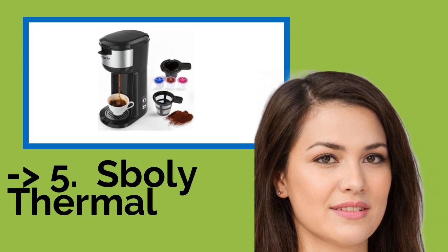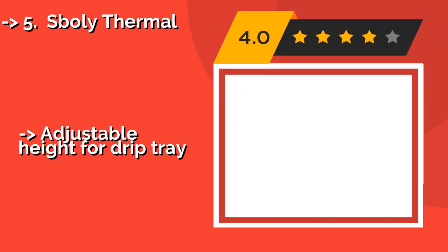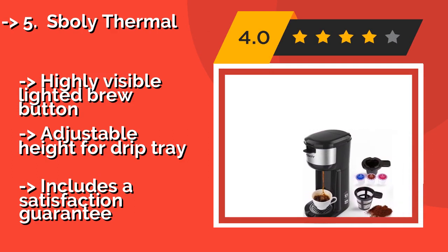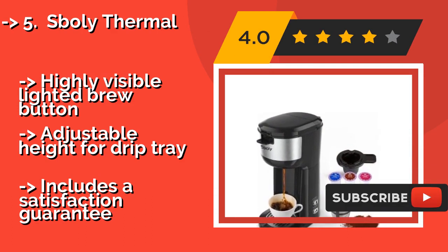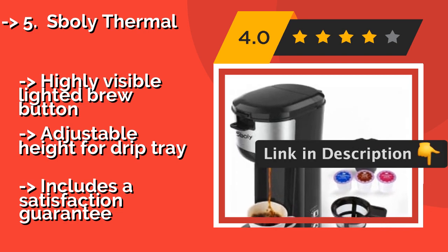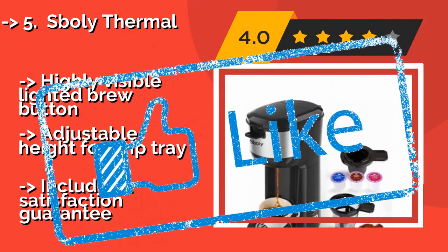Fifth on the list is the Sboly Thermal. The footprint of the Sboly Thermal, around $60, may be small, but that doesn't mean this machine can't brew a cup of joe with big flavor. It features a very handy self-cleaning function and powers off automatically once the job is done. Highlights include a highly visible lighted brew button, adjustable height for the drip tray, and it includes a satisfaction guarantee.